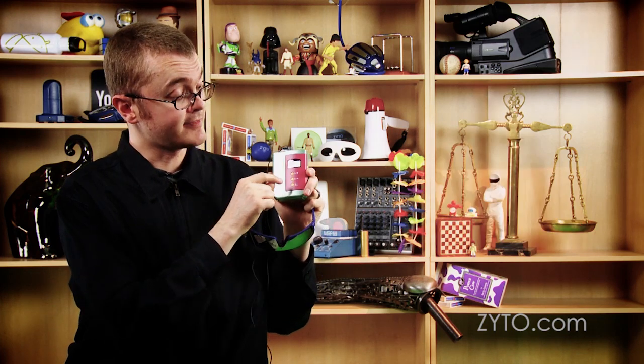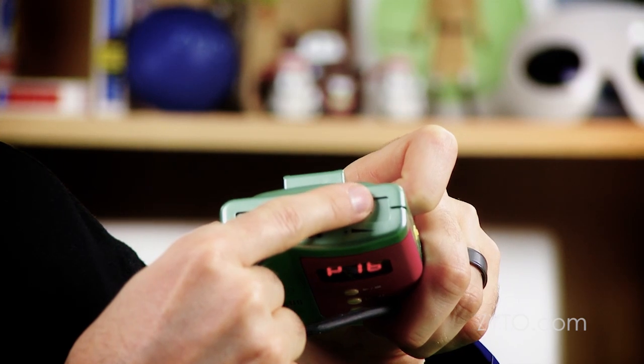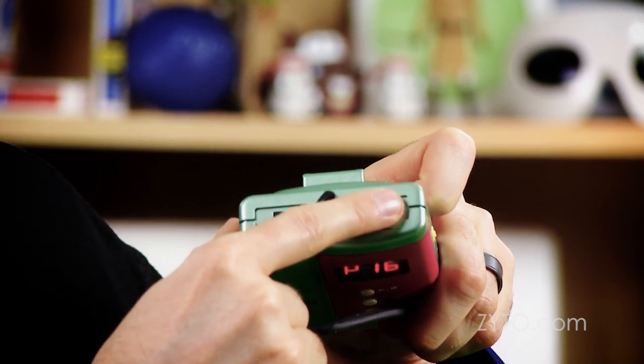Make sure the light intensity is turned down all the way. When they have the frames on, push play and then adjust the intensity according to their preference. Once the timed output is done, have them take the glasses off and that's it. Easy as that.